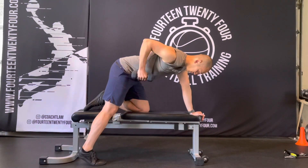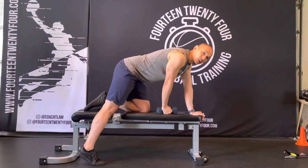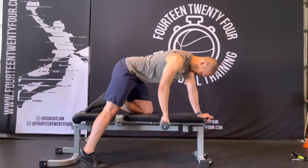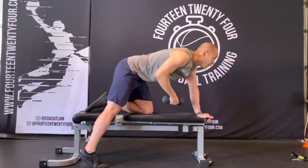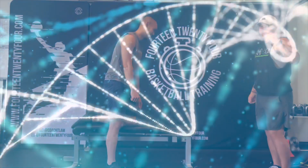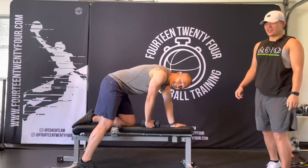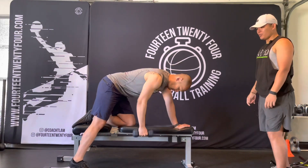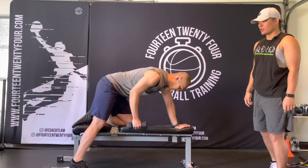Do you want to get better activation through your lats while rowing? Try adding a healthy spin to it. All right, what's up everybody? Dr. Landon here from Spiral Secrets. I'm here with Coach T. Lam and we want to show you guys a little bit of a healthy spin to your dumbbell row.